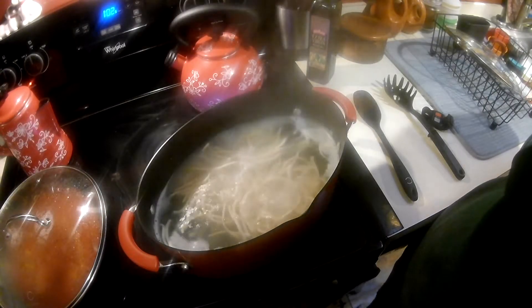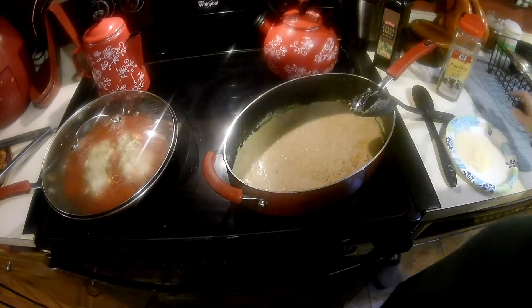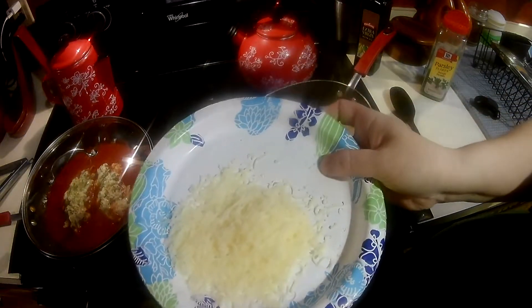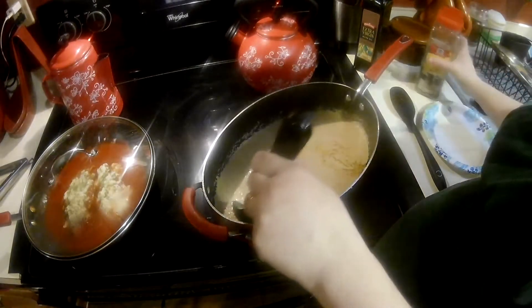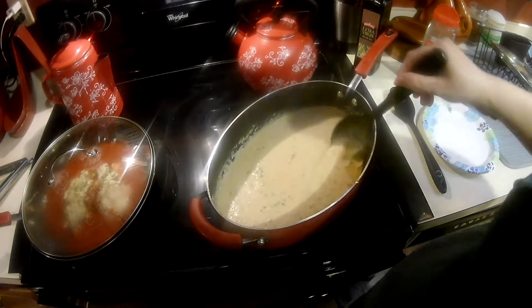I'm going to give the pasta one more minute and then drain it. I've put the cheese on my husband's chicken and I have the lemon sauce up to a nice simmer. I'm going to add the grated fresh Parmesan — about a quarter to a half a cup — and just a little bit of parsley flake.